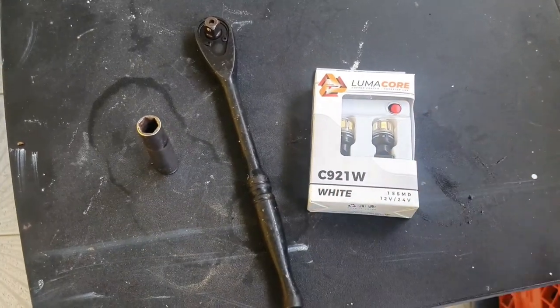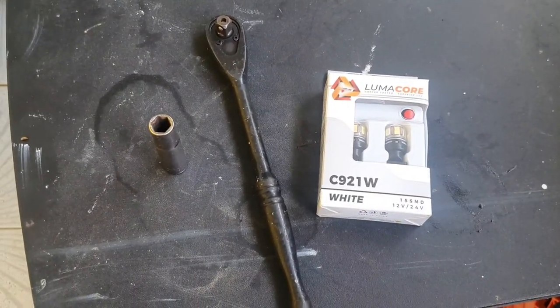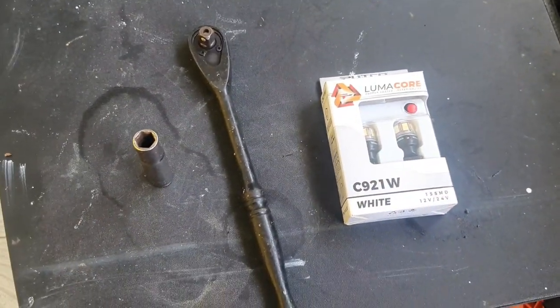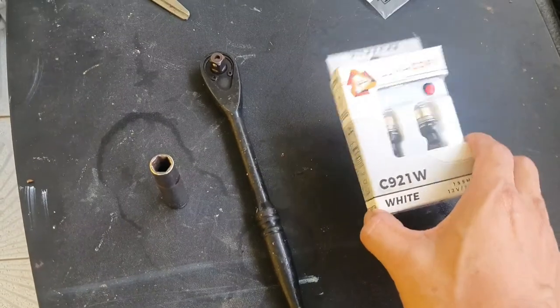Once you remove the tail light assembly, you're going to be able to access the other bulbs as well. So it's not only just to replace the reverse light bulbs, but also to replace the signal light and the brake light. But today we're just going to replace the reverse light bulbs.